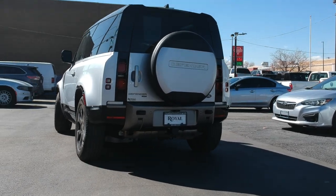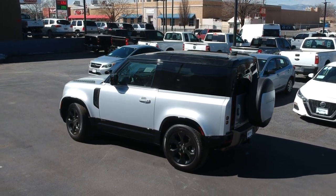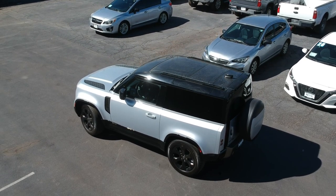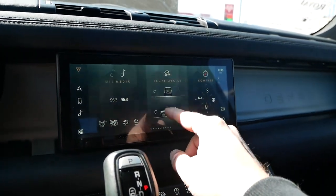In this version you get a 3-liter inline-6 putting out 395 horsepower and 406 pound-feet of torque, mated to an 8-speed automatic. 0-60 is done in about 5.7 seconds. Fuel economy sits at about 17 mpg city and 22 highway, and the base price for the 90 is $54,000.